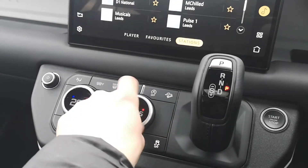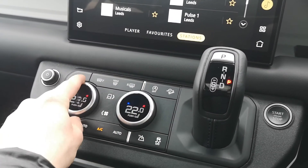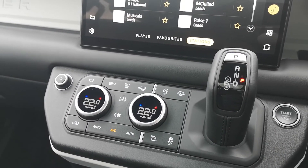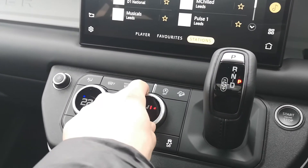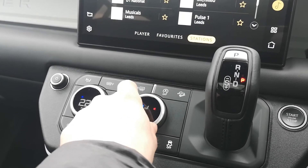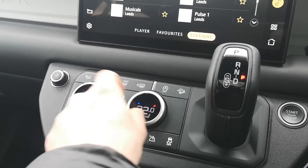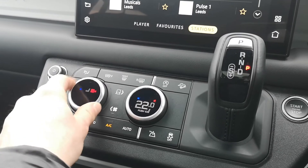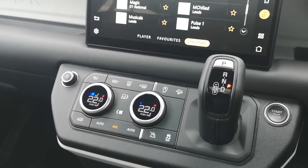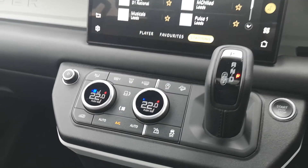Down here you have dual-zone climate control — one zone for the driver and one for the passenger, separately adjustable. There are heated seats as well — pushing those dials in reveals three different settings for driver and passenger. The seats are also cooled, so they're climate seats. That's really useful, especially on hot summer days when you've got a black interior — the ventilation helps keep it nice and cool.